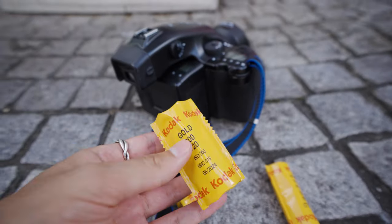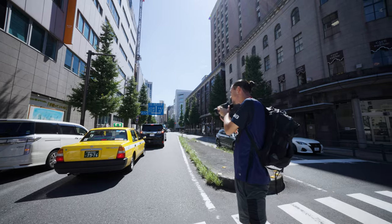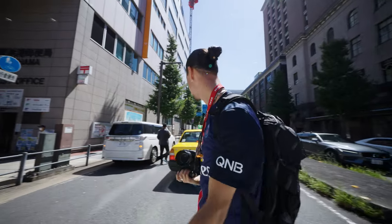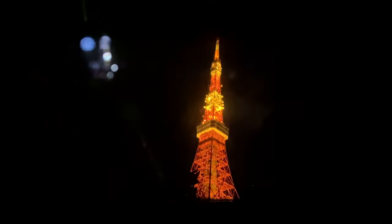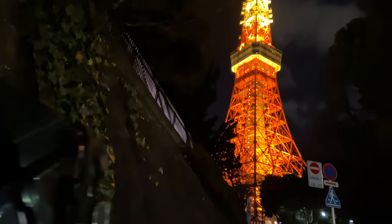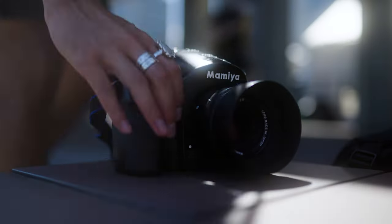If you found yourself interested in delving into medium format film photography, but are a little weary or intimidated by mechanical cameras like the Mamiya RB67 — cameras that require you to learn light metering and don't have autofocus — then perhaps the Mamiya 645 AFD, with its autofocus features and exposure metering system, might be the perfect camera for you.